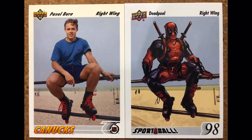Sticking with hockey — this might be my favorite of all of them. Back in the day Pavel Bure was very popular. This one on the beach where he's rollerblading definitely tells you about the time. Didn't know that Deadpool could roller skate and play hockey, all while in his full Marvel gear.